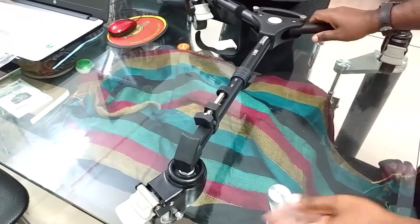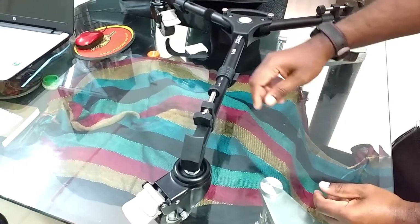It's a very smooth dolly, and that is a foot brake.